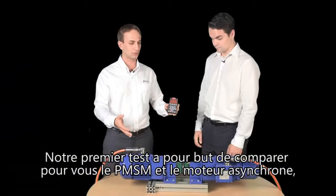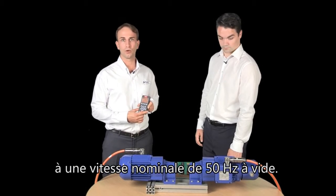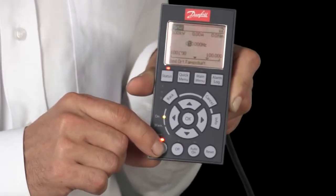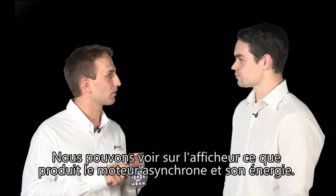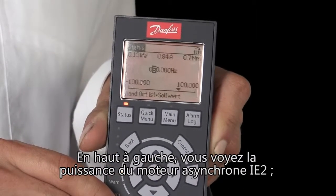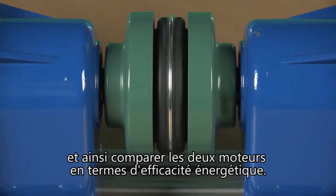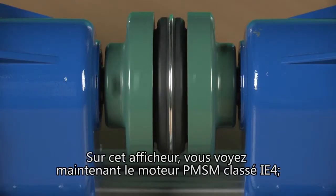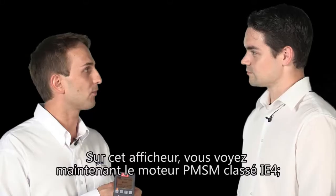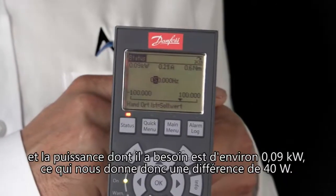Our first test is to show you the PMSM against the asynchronous motor at the rated speed of 50 Hz without a load. On the display we can see what the asynchronous motor produces in terms of energy. On the top left side you see the power of the motor in IE2 asynchronous. And we can do the same test with our PMSM in IE4, so we can compare the two motors and what energy efficiency we get out. On this display you now see the PMSM motor in IE4. It is turning the same unit with the same rated speed of about 50 Hz, and the power that the motor needs is about 0.09 kW.